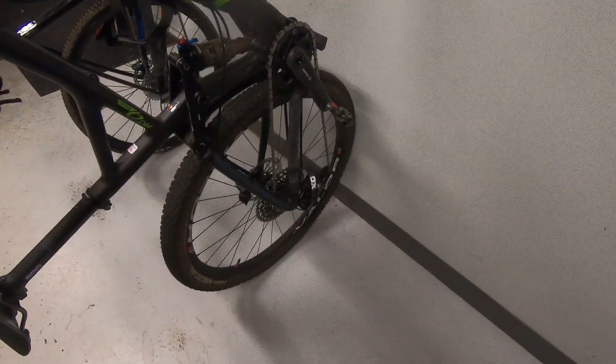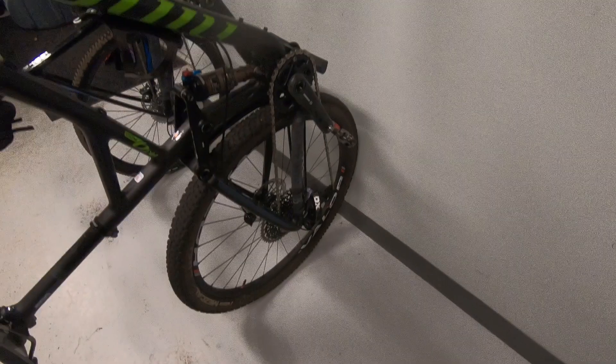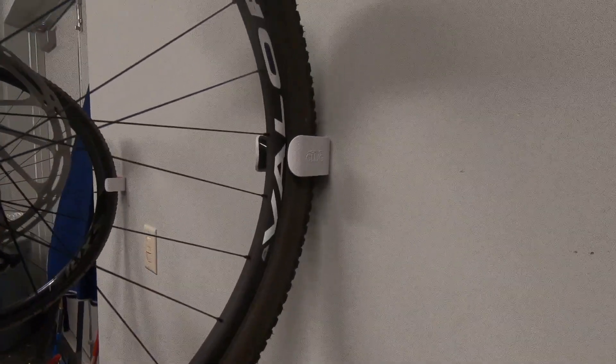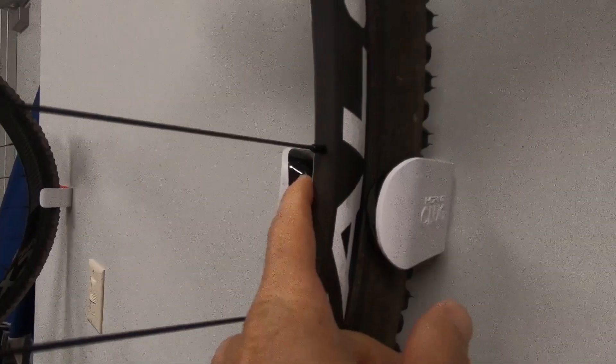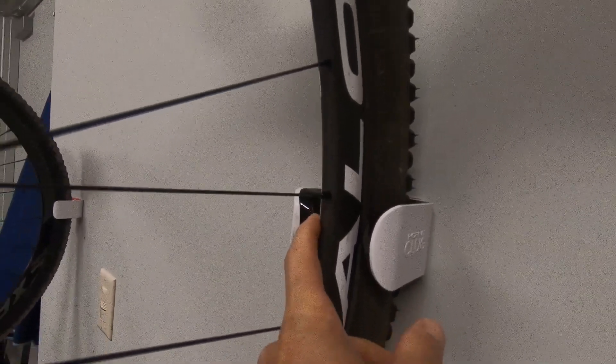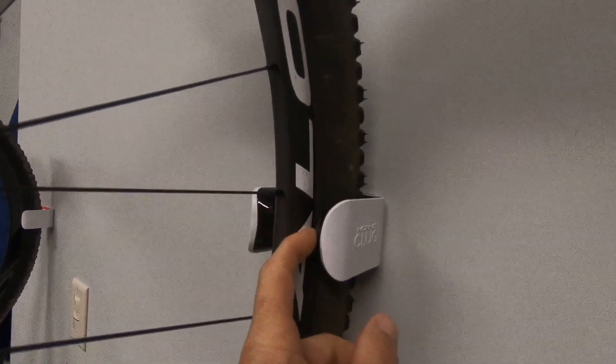Also, the rear tire has to rest on the ground. The Klug is not strong enough to hold a bike if you were to try to hang it higher — it's just not designed to do that. Also, I didn't mention this, but it's plastic. Looking at a picture I almost thought it was some kind of soft rubber, but it's actually plastic.